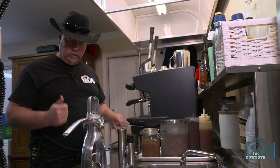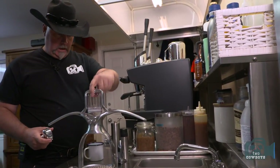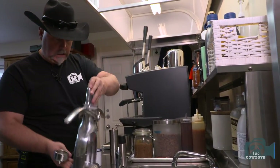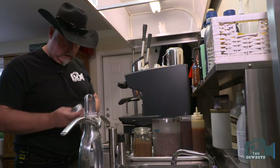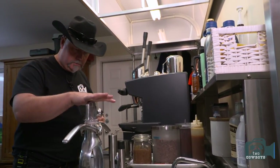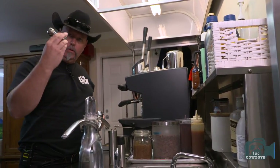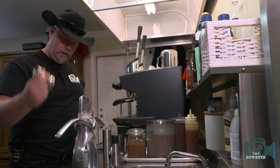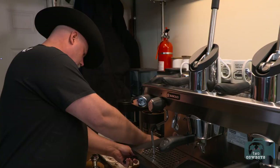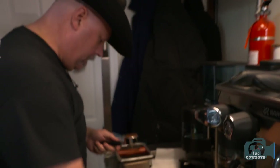So one of the devices we thought we'd give a go is this thing called a rock, which supposedly makes an espresso that's worthwhile drinking. For those that didn't know, you need a few more things than just an espresso press — you will also need yourself a good tamper, and this is the one that comes with it. And we have ourselves a little teensy portafilter that comes with the rock.